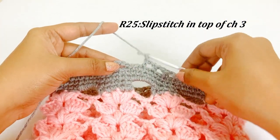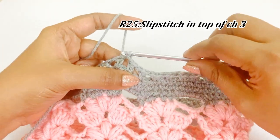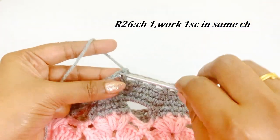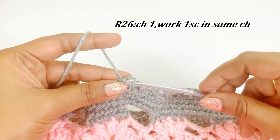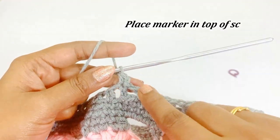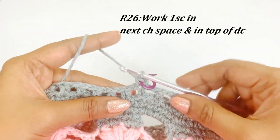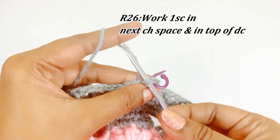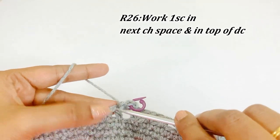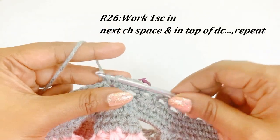Now we are at the end of round twenty-five — remove the marker and work a slip stitch. For round twenty-six, work chain one and into the same chain space work one single crochet, place a marker. Into the next chain one space work a single crochet, and into the top of each double crochet work a single crochet, and into each chain one space work a single crochet. Continue the same pattern throughout round twenty-six.